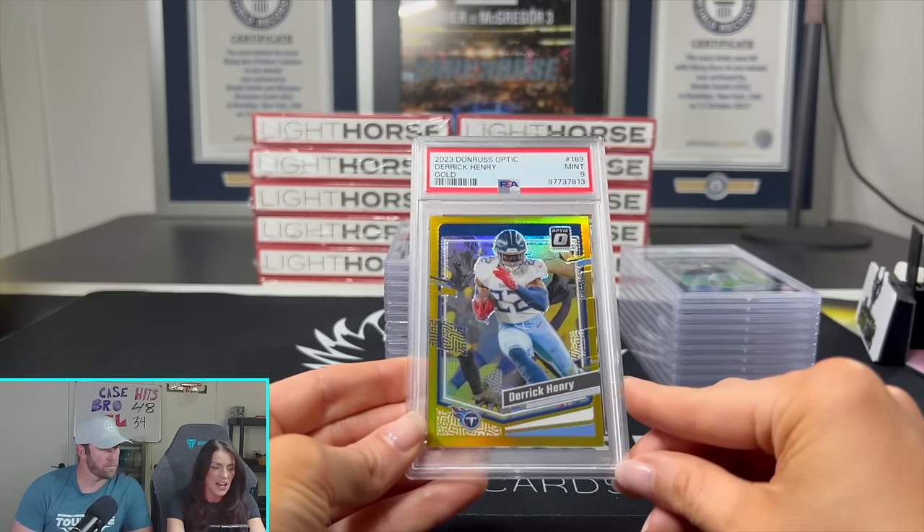I wouldn't suggest sending in these MVP-type cards. If you don't get a 10 and you get a nine, you lose money. If you get an eight, you lose a lot of money. Even getting a 10 on these, you're probably only making $10 to $20. Not worth the risk in my opinion — I just got trigger happy. Here's another green mosaic on the 2020 — Gem Mint 10. And this one would have been nice as a 10: the CJ Stroud Contenders Optic rookie ticket. It's a thicker 55-point card. It got a nine, so it will probably go up on our eBay.